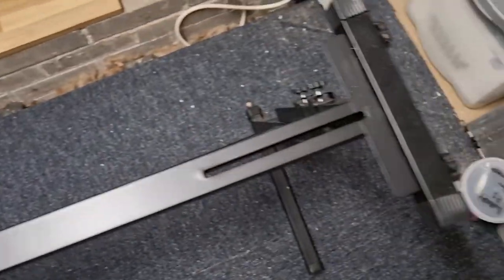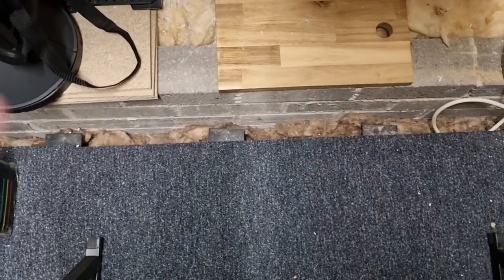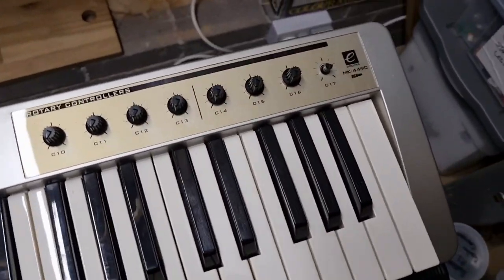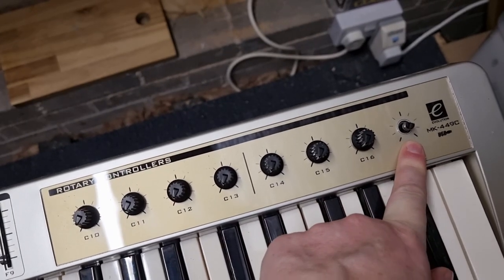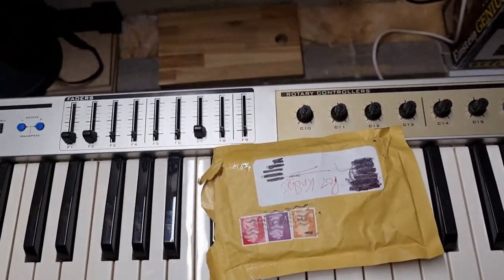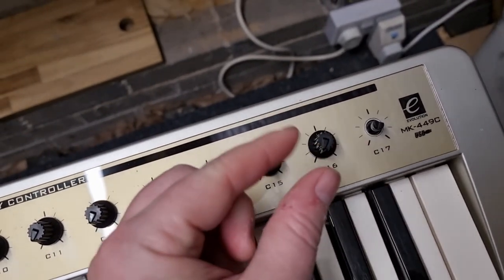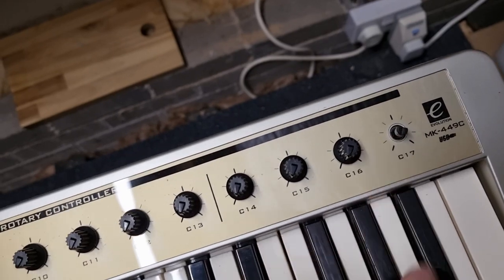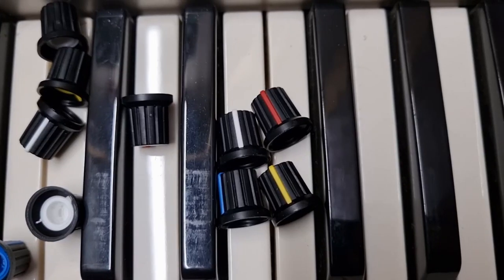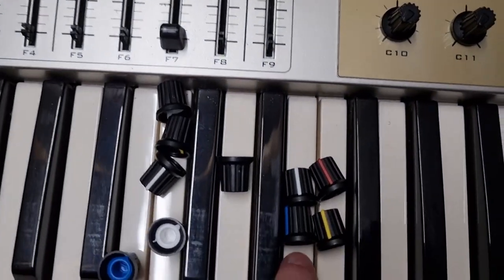What I'm going to do today is replace that dial cap. Because this keyboard is so old, I can't get these anywhere. So what I've got off eBay are some pot knobs. I measured with my digital calipers and this is six millimeters, so I bought some of these multicolored sets - blue, yellow, red and white.